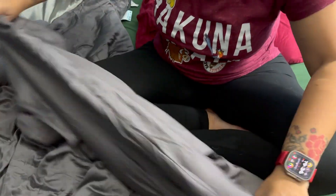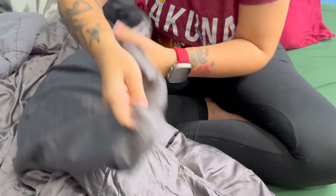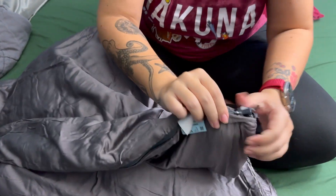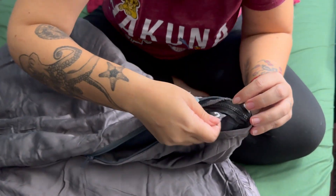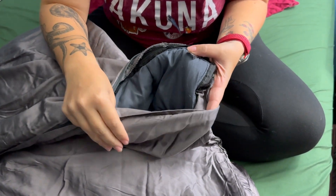It zips directly to it, right? Let's spoil everything. This is the outer zipper — you unzip this, and then you can unzip this layer to remove this whole layer.